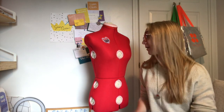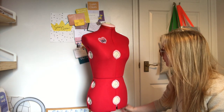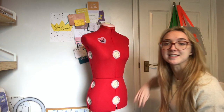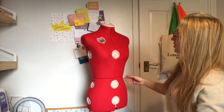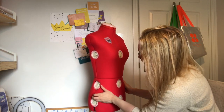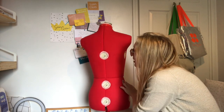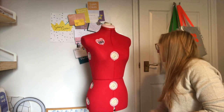Item two that Singer generously gifted me is a dress form. They asked if I wanted one and I said yes — I've wanted one for years and they make sewing, especially hemming, a lot easier. I don't normally like the adjustable ones, but I'd had my eye on the Singer Deluxe adjustable one for a while because although it is adjustable it's quite substantial and well-made. I've named her — she's called Mabel. She has a variety of adjustable sections and dials.